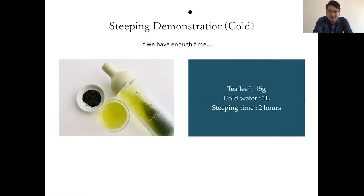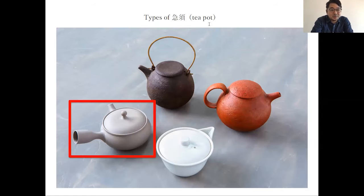Lastly, I'd like to recommend a teapot. My recommendation is the teapot surrounded with a red frame. You can also steep with a brown one or red one, but I don't recommend the white one for deep steam tea. The white one, you can see, doesn't have a handle.